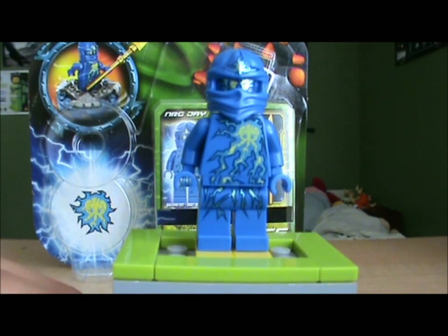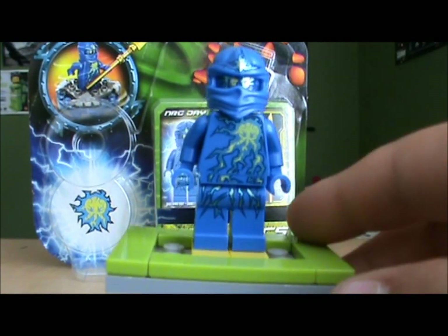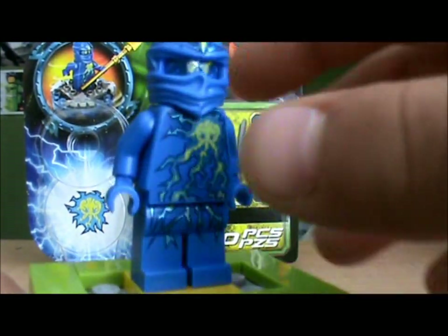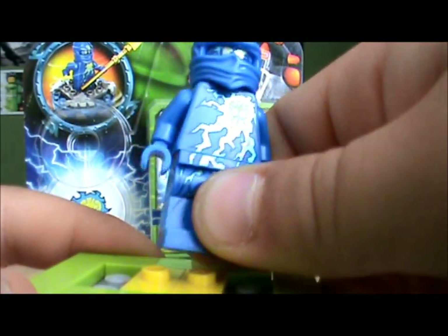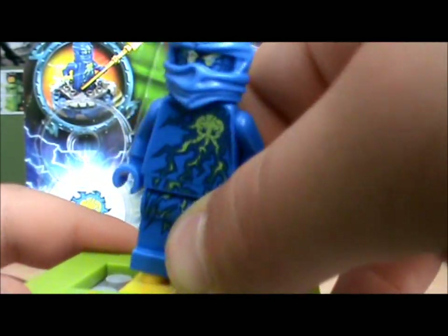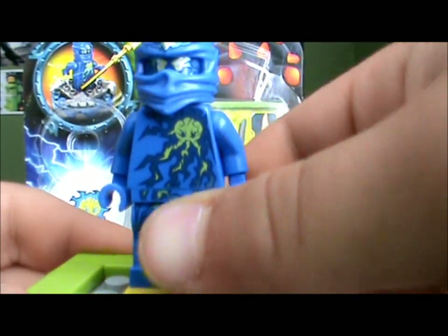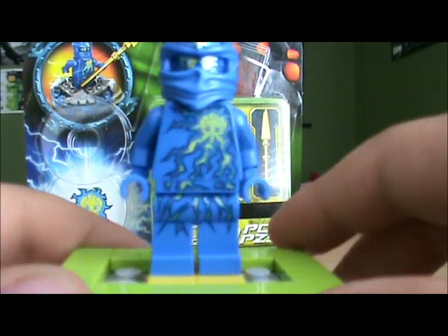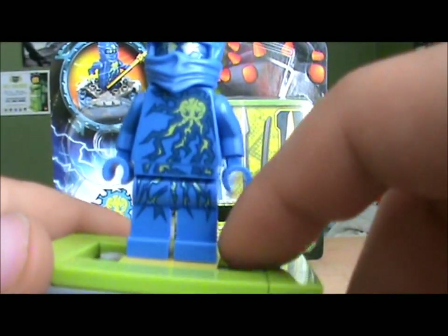So let's start off with the minifigure. Here is NRG Jay and he is very detailed. I like it because when you put this up in the sun it actually kind of shines through. He does have front printing, which probably every Lego minifigure does, and some torso printing.